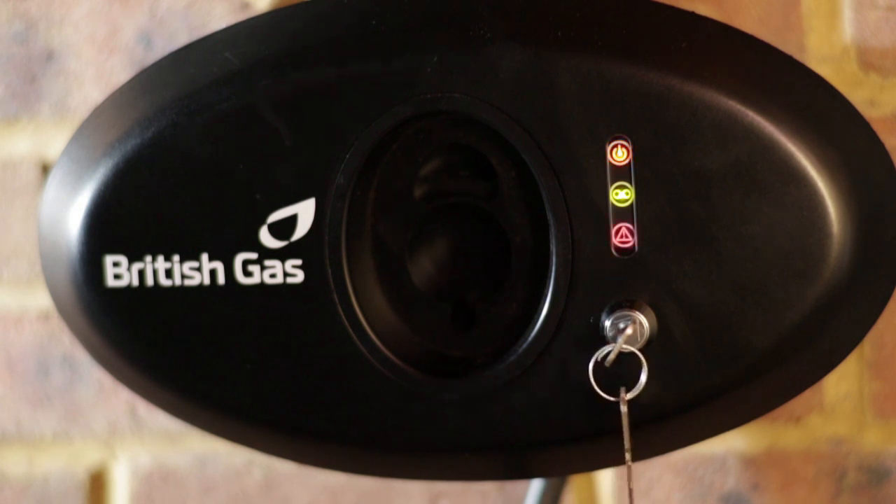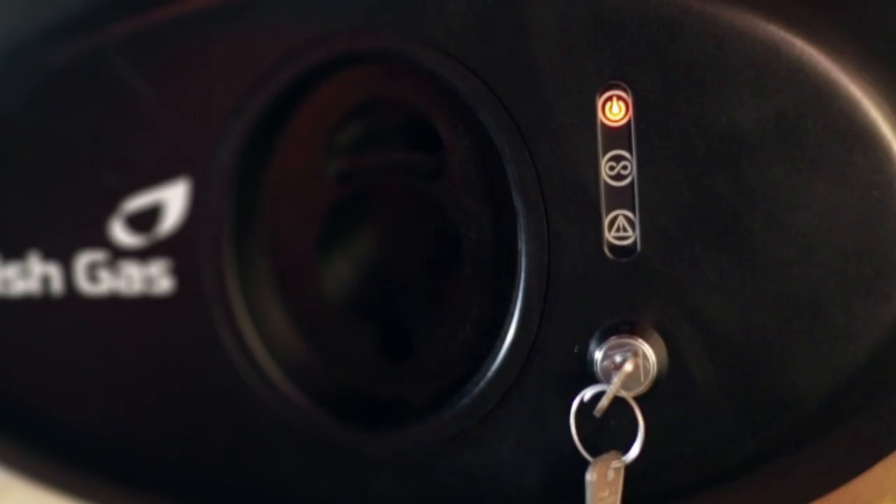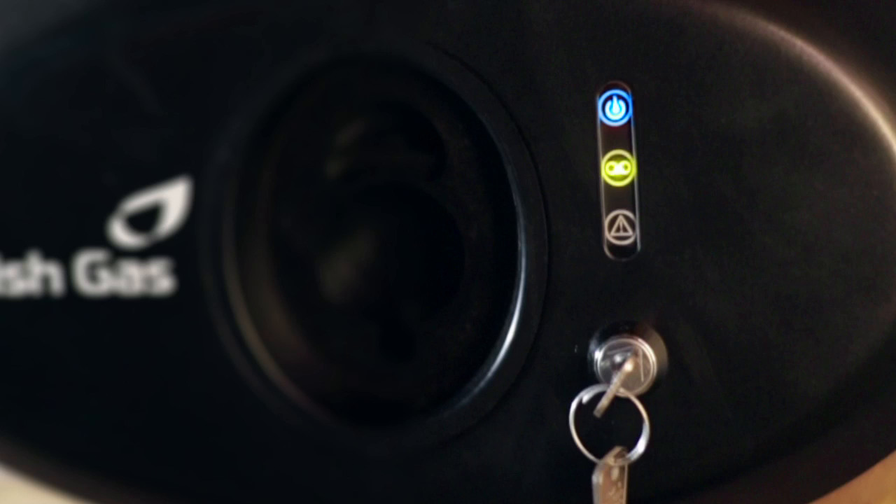The red light only comes on if there is a fault. If this happens, we recommend you turn the power off at source. Switch the power back on and the charger should reset itself and should be fully operational again.